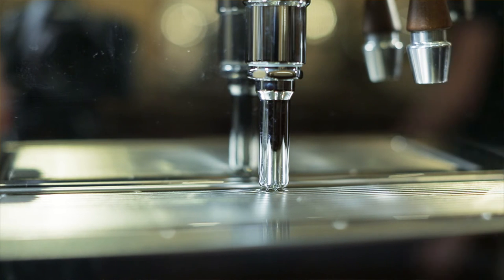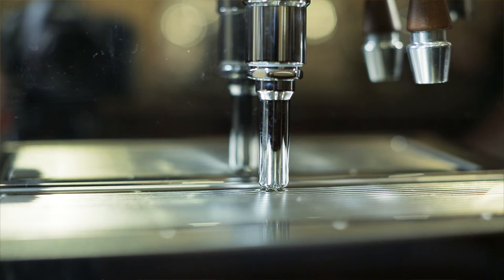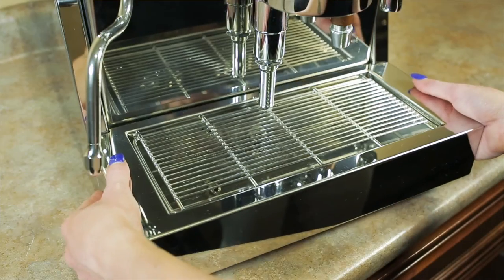One thing I really appreciate about this machine is that the discharge tube right here is extended all the way down to the drip tray, avoiding any splashing after you release the pressure from the group. The vacuum breaker and the overpressure relief valve both empty out into the drip tray of this machine instead of back inside the water tank like on some other models.